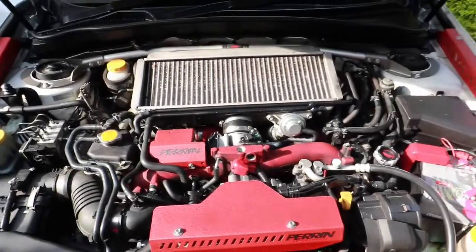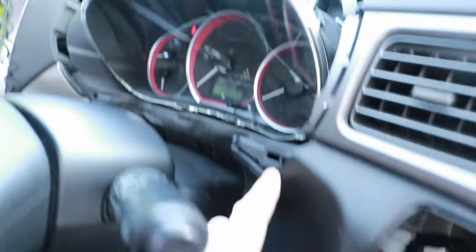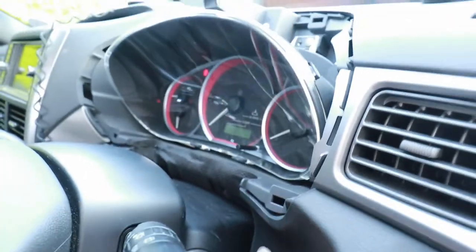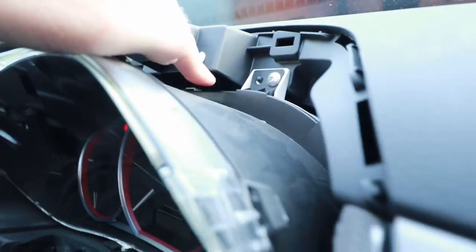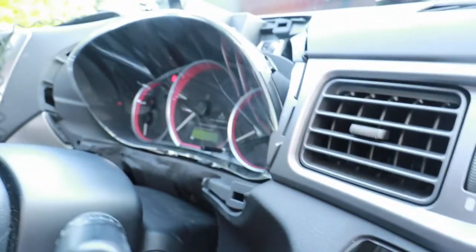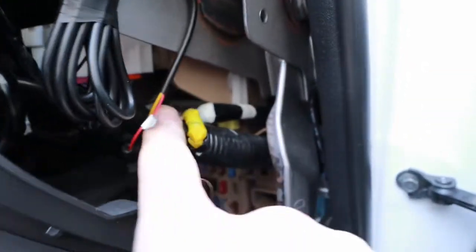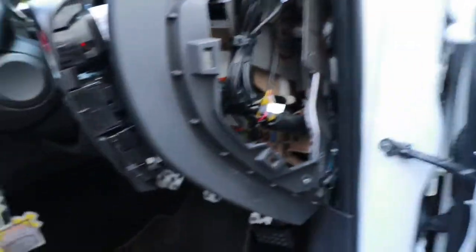Inside the car now. I've already stripped it down — the housing around the speedo clocks just pulls forward off the clips, no screws, nothing. You can see the gaps where you'll feed your wires through, and the boost gauge will sit there. There's plenty of room for the cables. The main thing is getting to that plug-and-play connector that's already on these 2008 cars, at the back. I'll show you that — it looks like I've butchered it but these all come off dead easy.